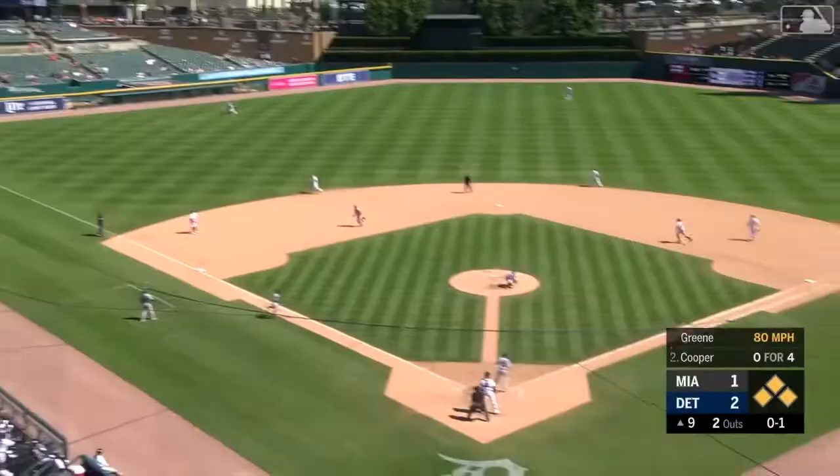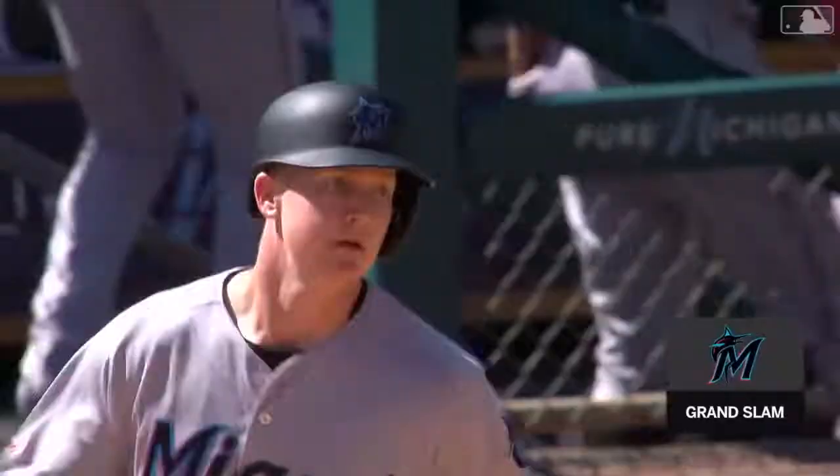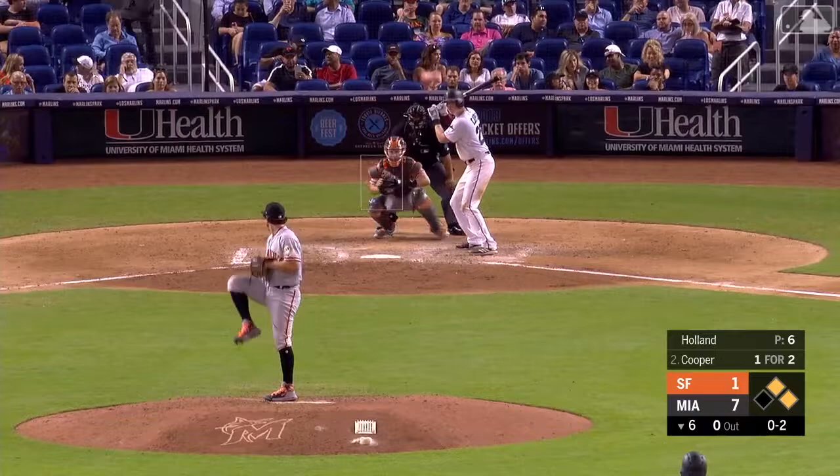A fly ball, deep left field. This one's hit well and gone. A grand slam for Garrett Cooper.